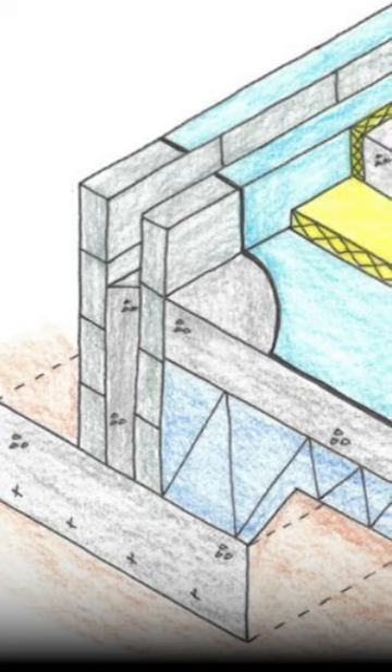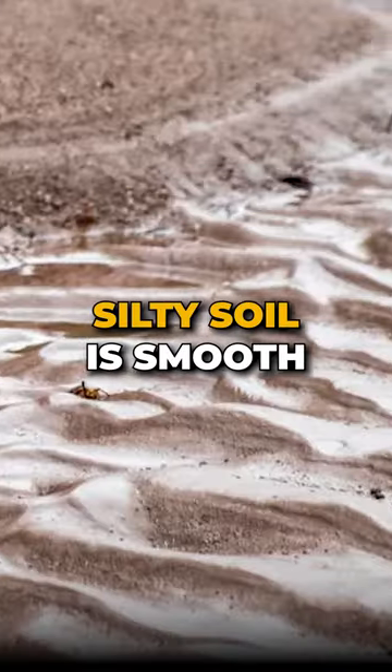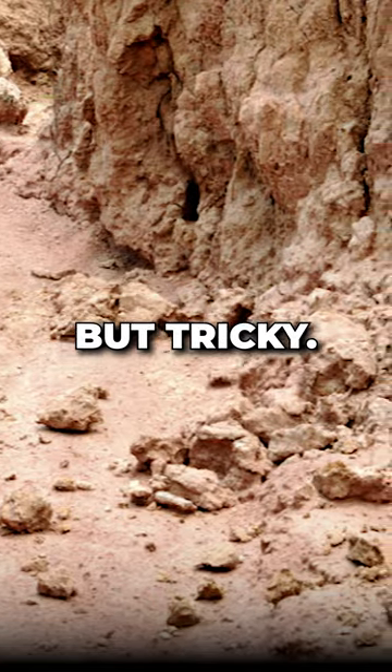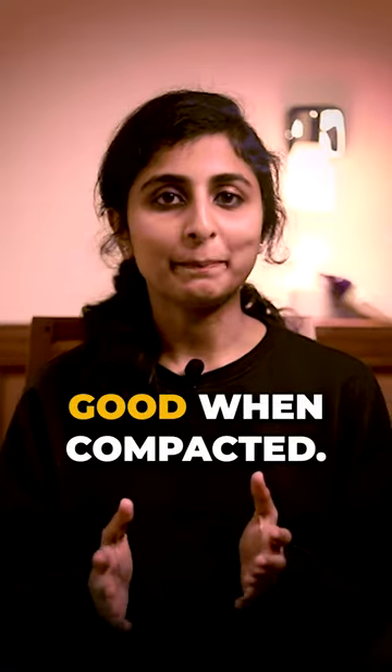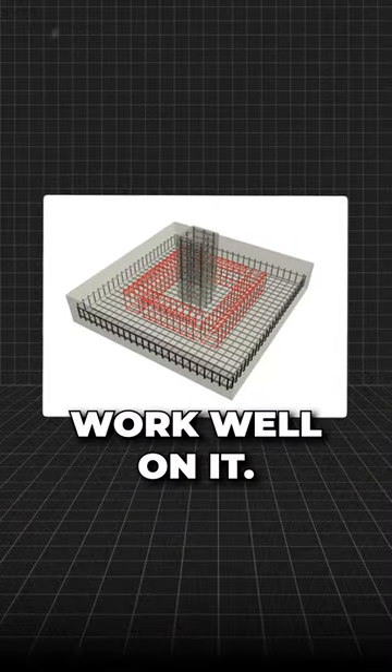Silty soil is smooth but tricky. If it is firm or deep, go for isolated pad footings. Sand is good when compacted — spread footings work well on it.